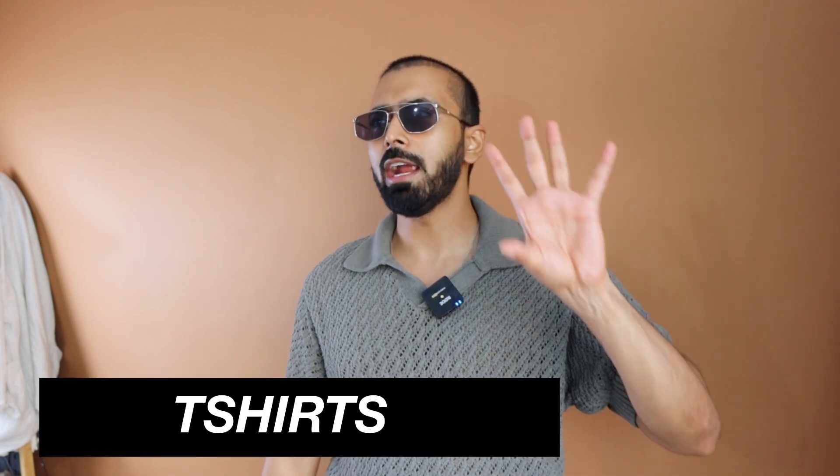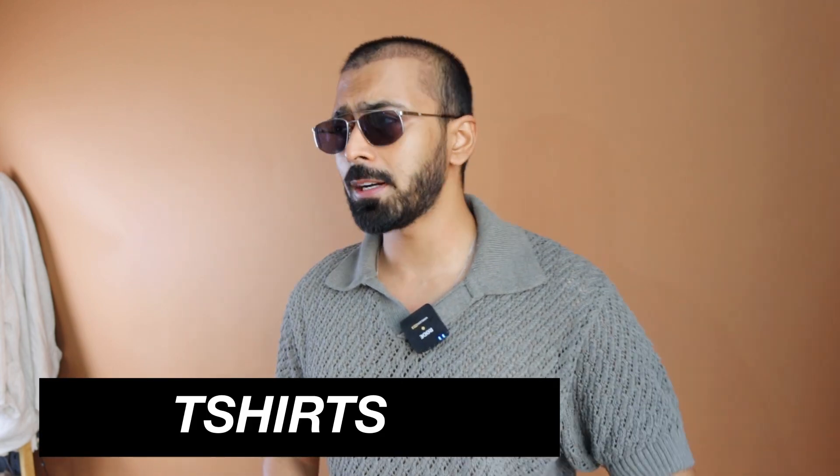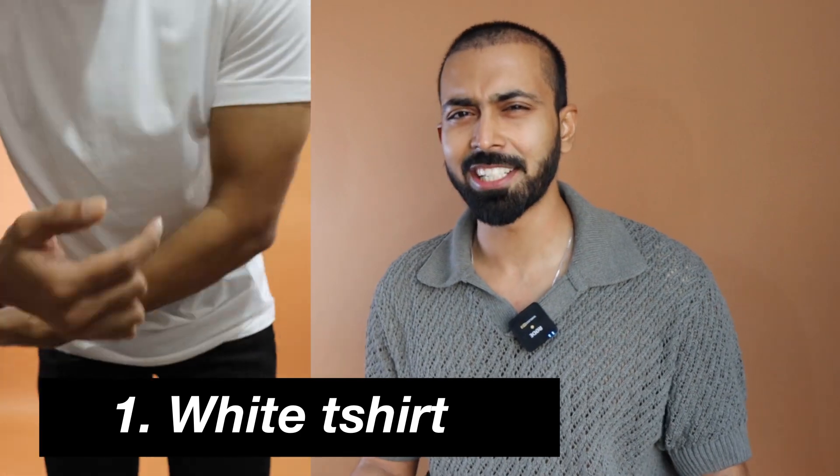Why not get started, and why not get started with the t-shirts first? For t-shirts, I kept the bare minimum budget. And of course, the first t-shirt you would need would be a white t-shirt.